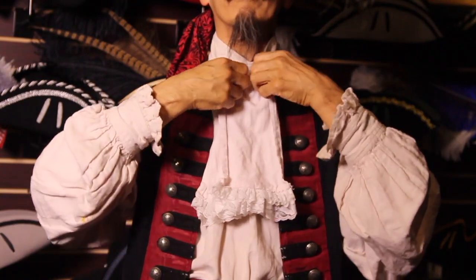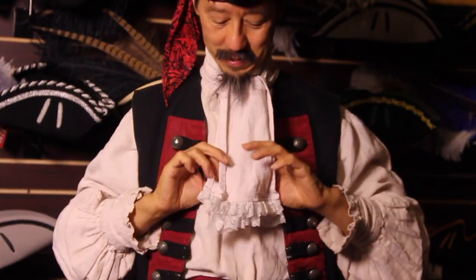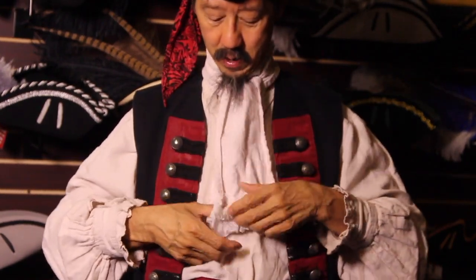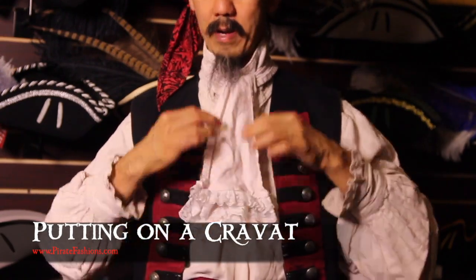And then, it's best if you iron your cravat beforehand so it's nice and stiff. You want the top to be a little shorter than the bottom ideally.